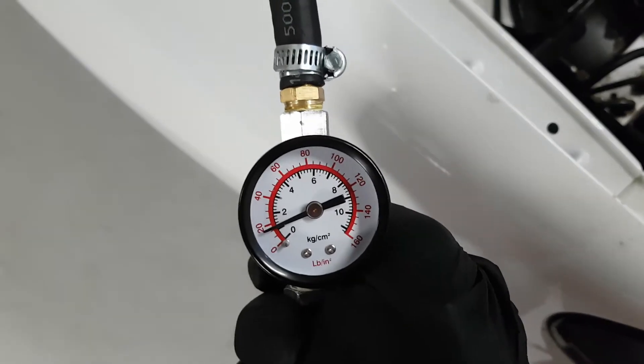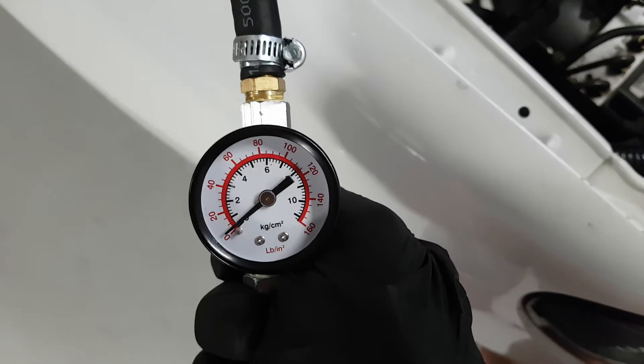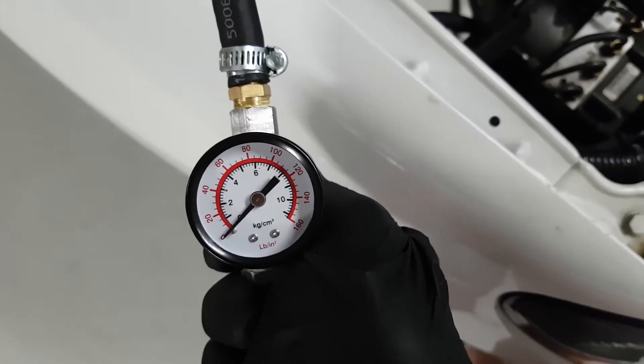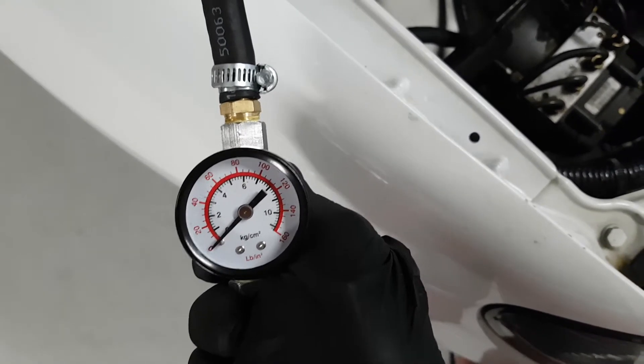Can you see that? The piston closed and now boom — the diaphragm doesn't hold anything. Look at that, it's closed and doesn't hold anything. It should hold at least to the spring. So I found the problem.